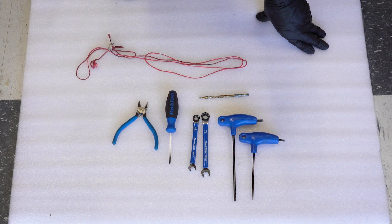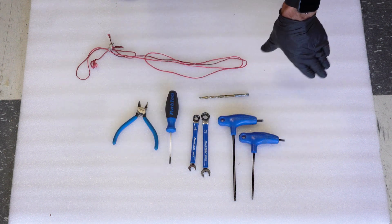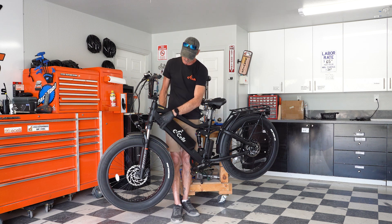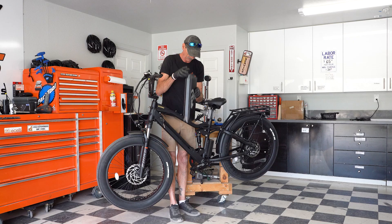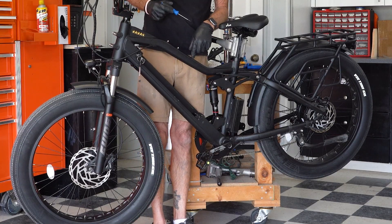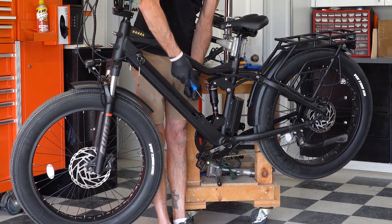For the fork change out, you can look up our video on the dual crown fork and that will list all the tools needed to do the fork exchange as well. But to start with, we're going to need to remove this front battery. With our front battery removed, we can now access the two screws and remove this bottom cap.